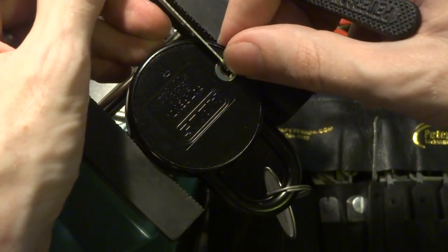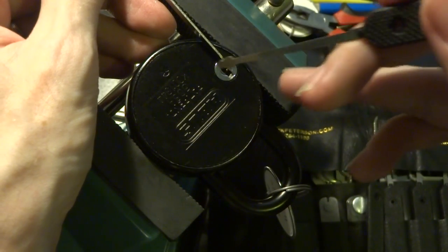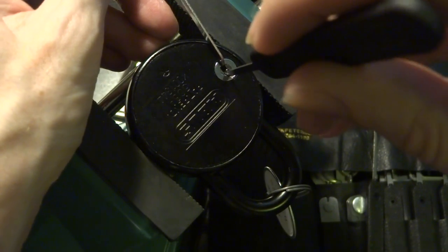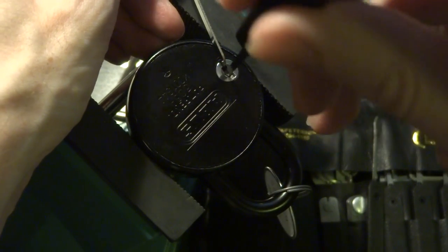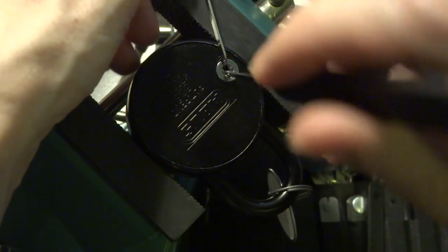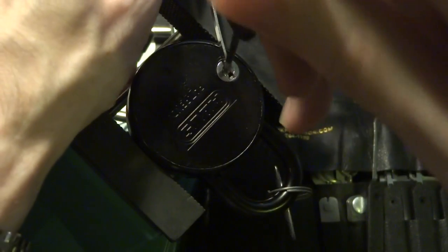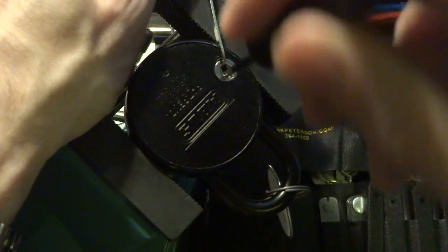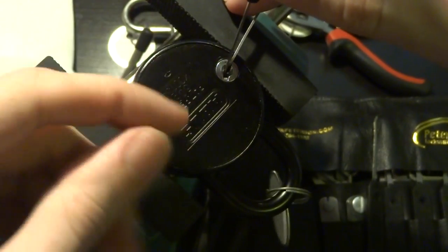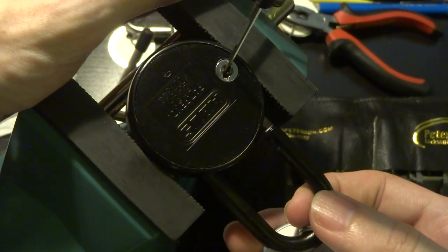So we're going to insert this here and pull up so that our tension tool is going to disengage that additional wafer there. We're going to apply tension and start moving this up and down, and already we're getting a bit of a set to it, which is good because that means that we're getting close. Once we have that — there we go — and now that we have it rotated nearly 90 degrees, it comes unlocked.